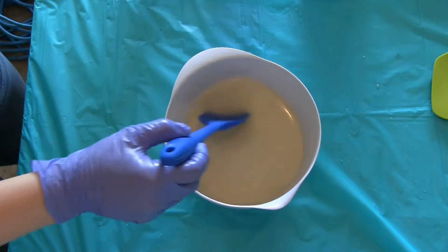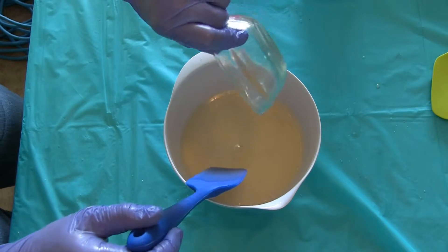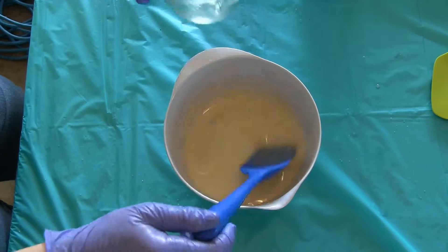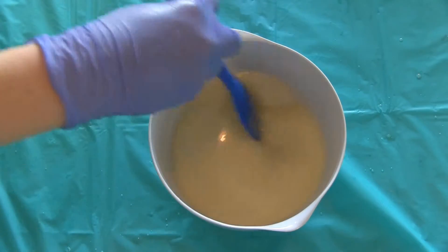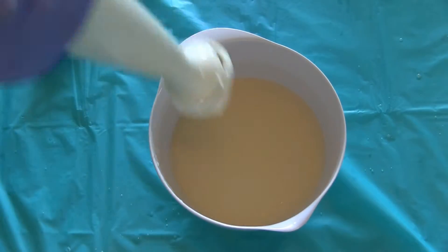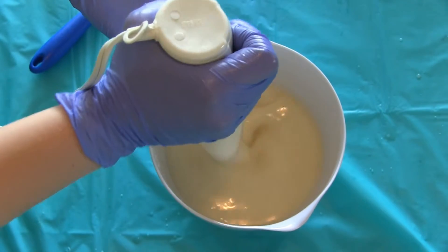I've already combined my soaping oils and lime mixture together and brought them to the emulsification stage. Now, I'll be adding fragrance oil to my soap batter, mixing it with a stick blender and observing how the fragrance oil affects trace. I'll also be looking to see if the soap riced, if fragrance separated in the batter and how the fragrance performed in my finished soap. Bear with me while I beat the soap batter to bring it to trace.